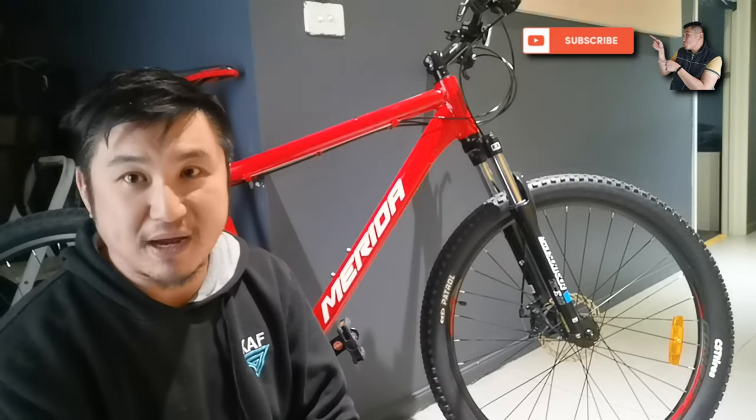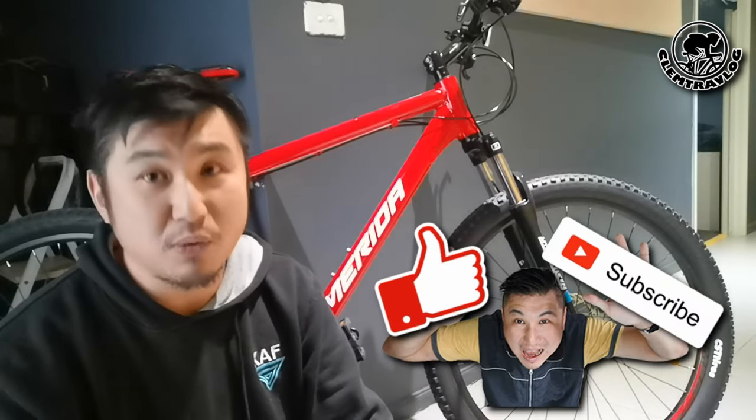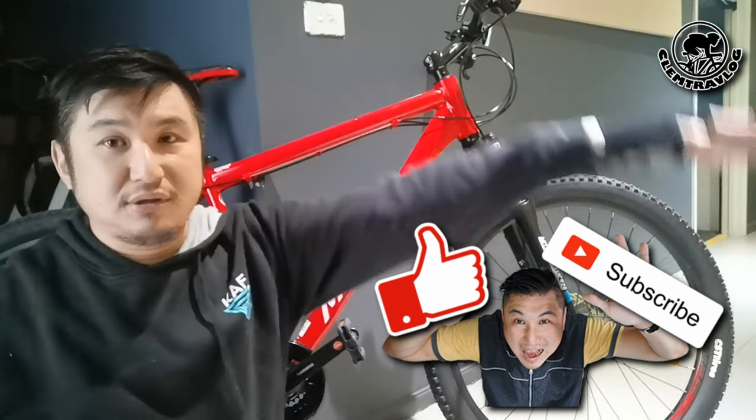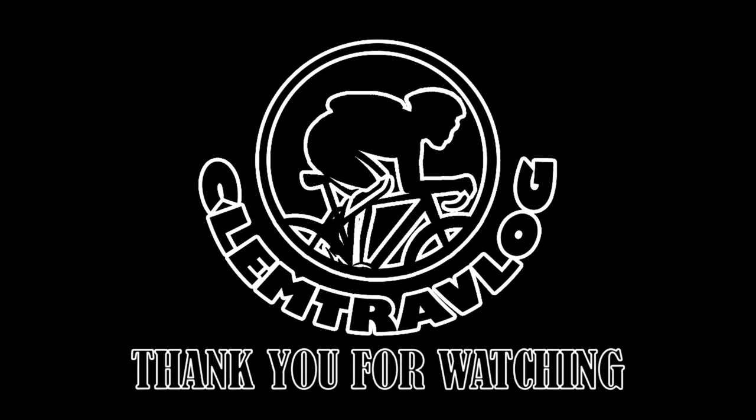This is the introduction and testing for my new mountain bike, the Merida Big 7 No.10. Stay tuned — you will see more of my adventure videos with my new mountain bike. If you like my video, don't forget to click like and subscribe to my channel. I'm Clem from Clem Trevlog — I'll see you next time, bye bye!